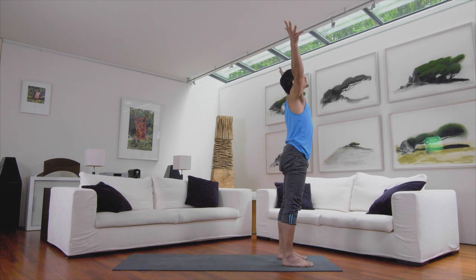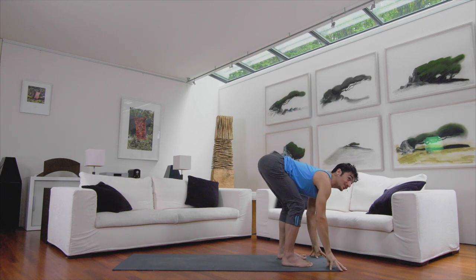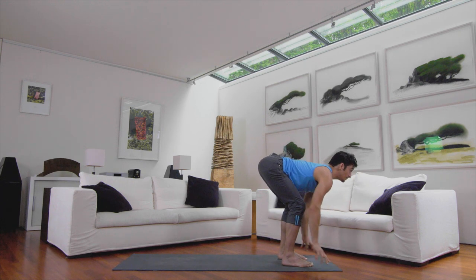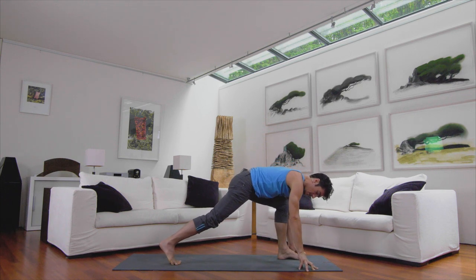Inhale, reach all the way up. Exhale, bow again, bending your knees as much as you need to. Inhale, half lift — lengthen the chest forward, lift the gaze. Exhale, step your right foot back.